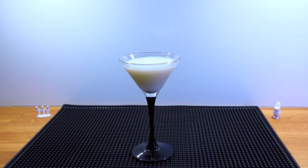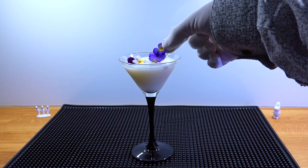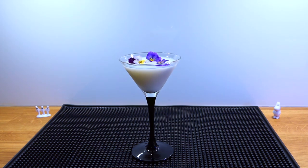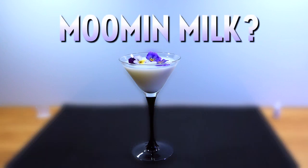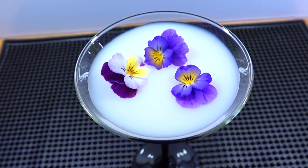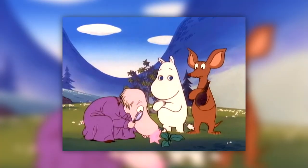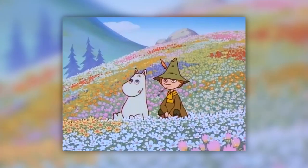To make it even more floral, we're adding some flowers. These are store-bought edible flowers, which are safe to consume. Let's call this cocktail Moomin Milk. The cocktail is, of course, sweet, milky and floral, which I think is very appropriate for the Moomins, as there's plenty of flowers to be found all over Moomin Valley, and it's not rare to see the characters in flowery scenes.